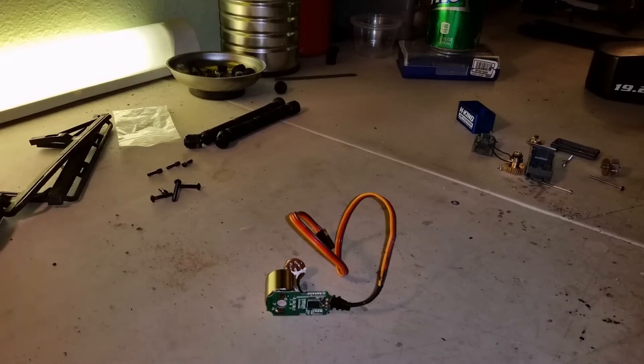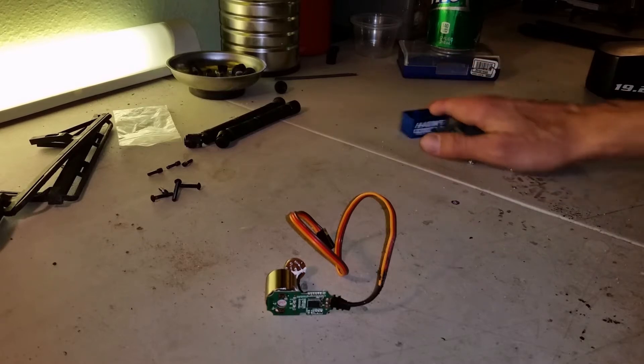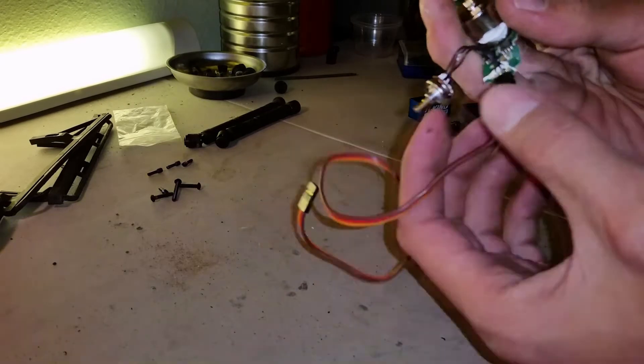Brandon here from Snow Mod RC. I'll show you real quick how to make your own winch or light controller at home. All you need is an old or new servo that you're not going to use, and basically strip it down. This is all the stuff here that you can throw away.